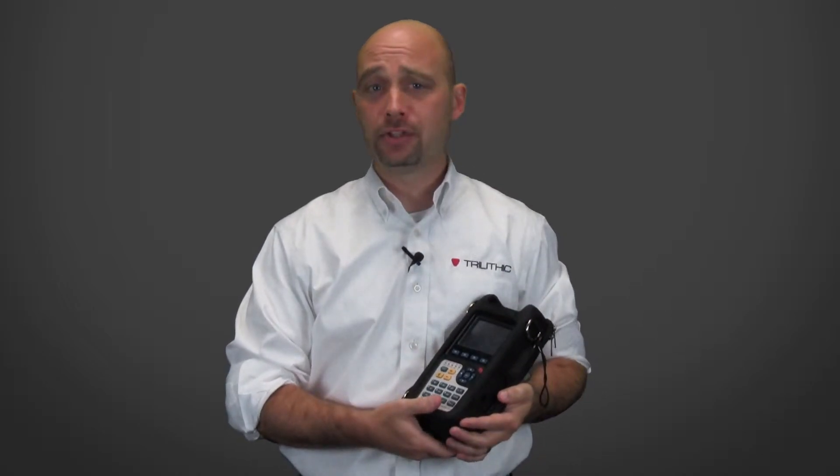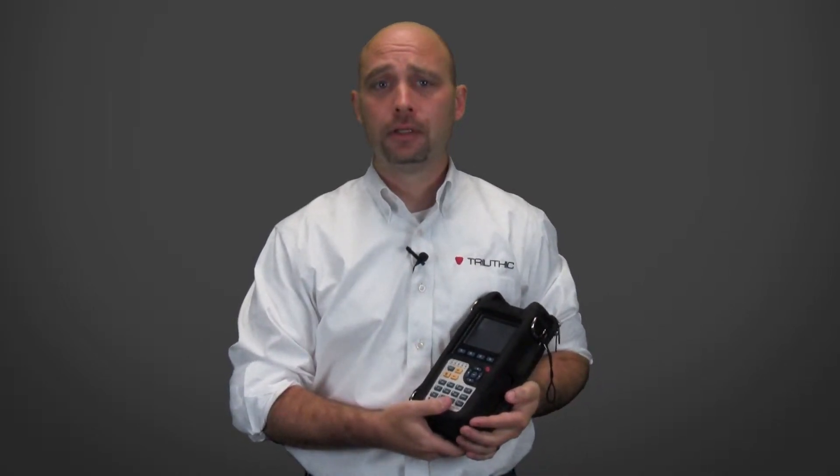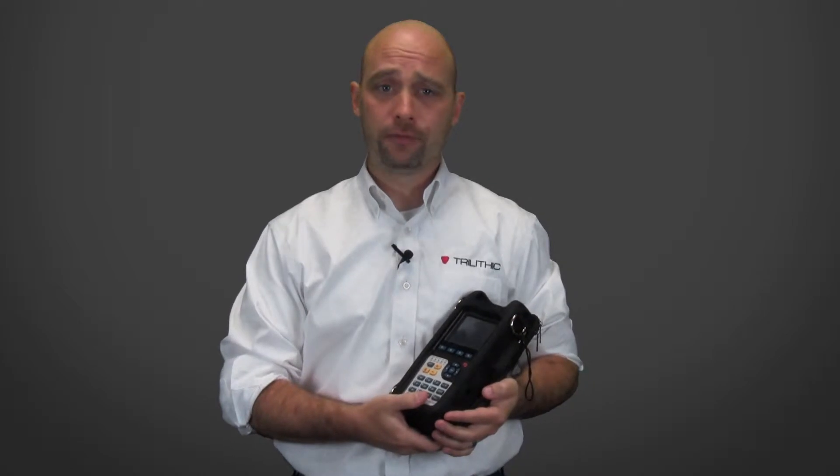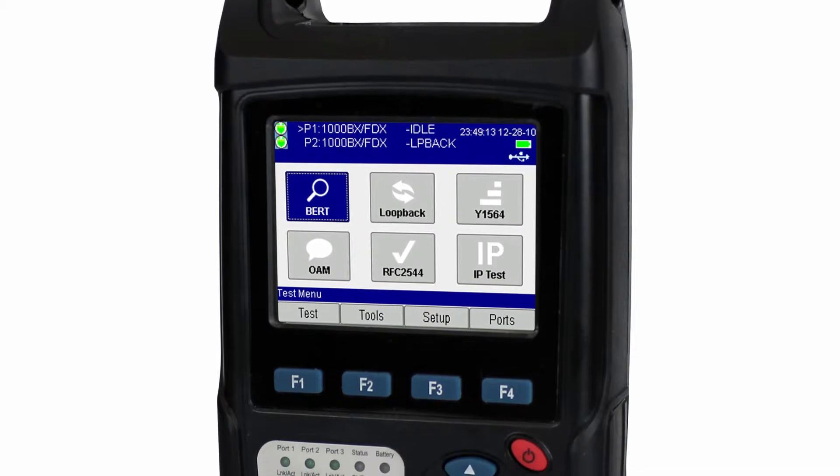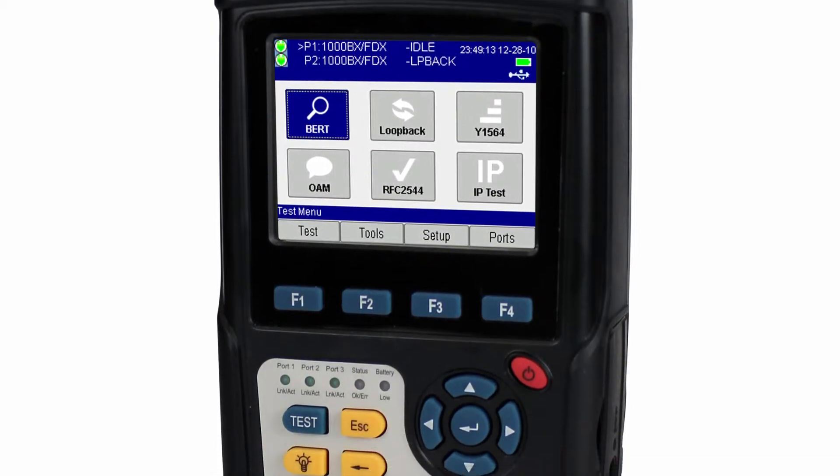Hello, I'm Adam Jones, applications engineer with Trilithic. Today, I'm going to be going over the Metronet 5021 Ethernet and IP test set. It represents one of the configurations in the Metronet 5001 series of test sets.